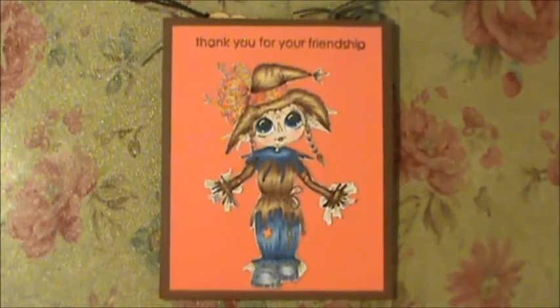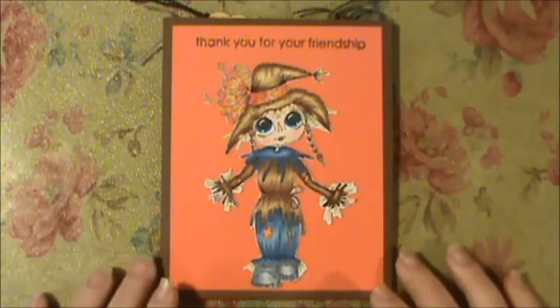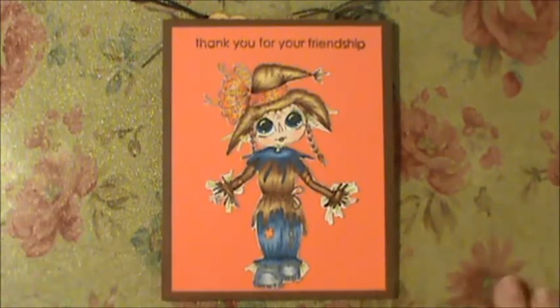Hi everybody, this is Sherry and I just wanted to show you another card that I made for my Besties design team. I feel horrible that I've been behind and not been posting a lot, because I do love my Bestie images and I love that I can make them any size. But life's just getting in the way right now.